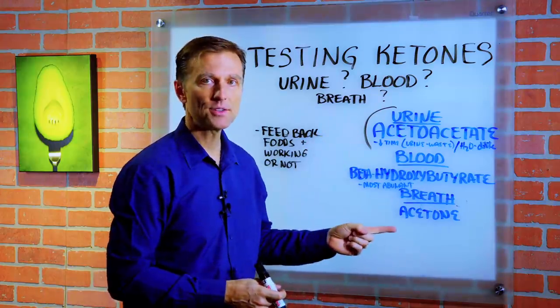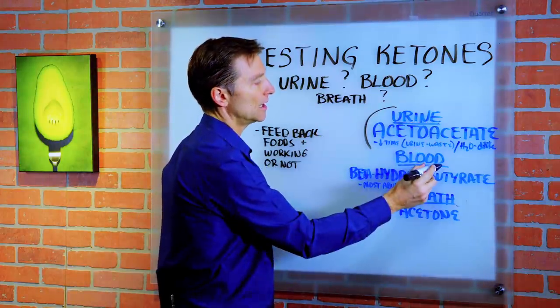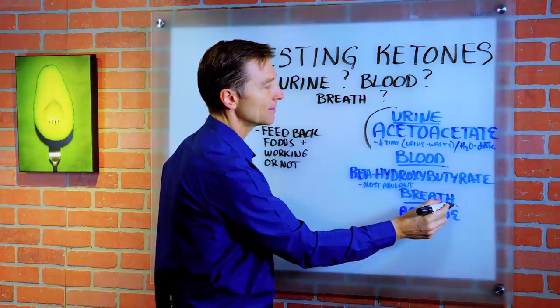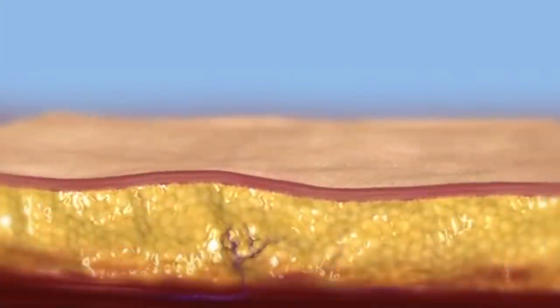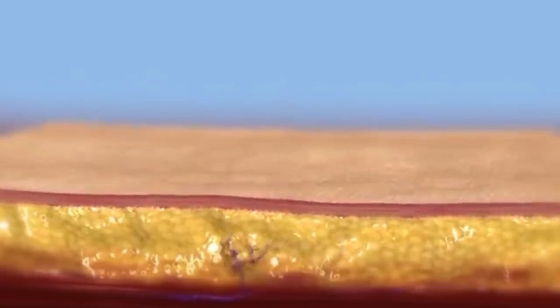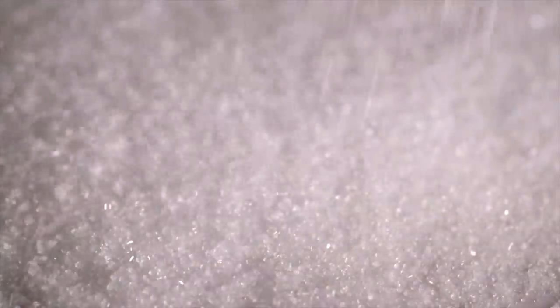There are three different methods. You can check the urine, through the blood, or through the breath. And there are actually three different types of ketones. Ketones are the byproduct of fat fuel, and your body likes ketones better than glucose — it's a more efficient fuel.